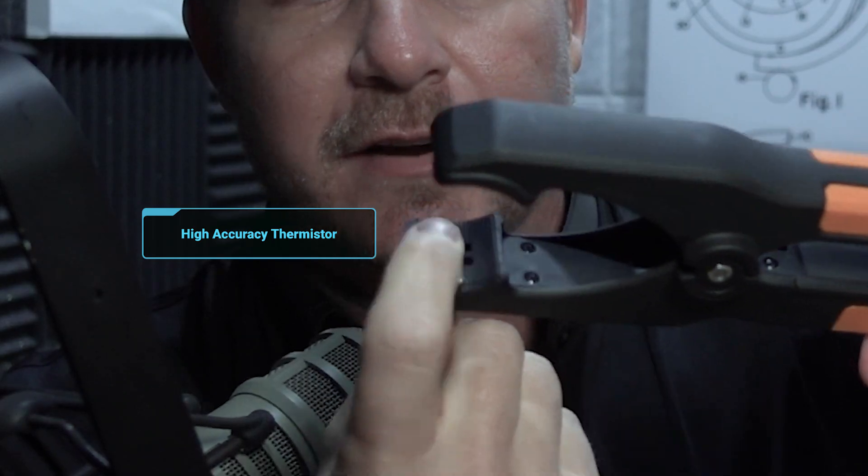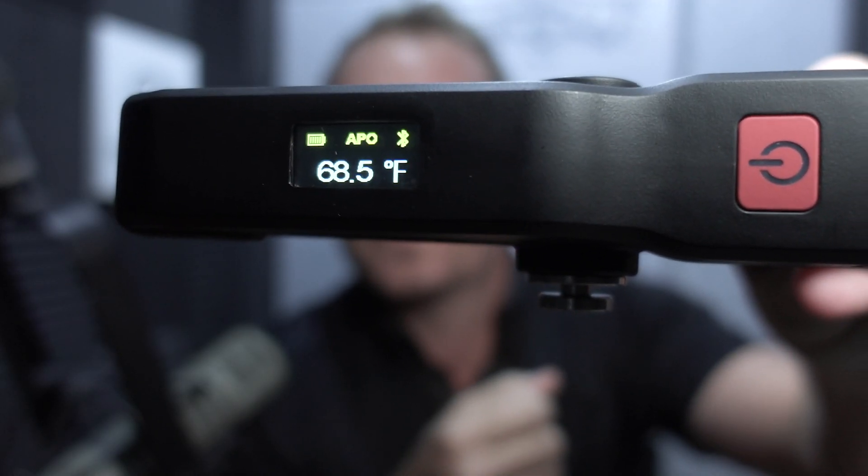One of the great things about these temperature clamps is not only are they heavy-duty and they actually have a high-accuracy thermistor in here, but it also shows the temperature right on the clamp, making it really easy to see.